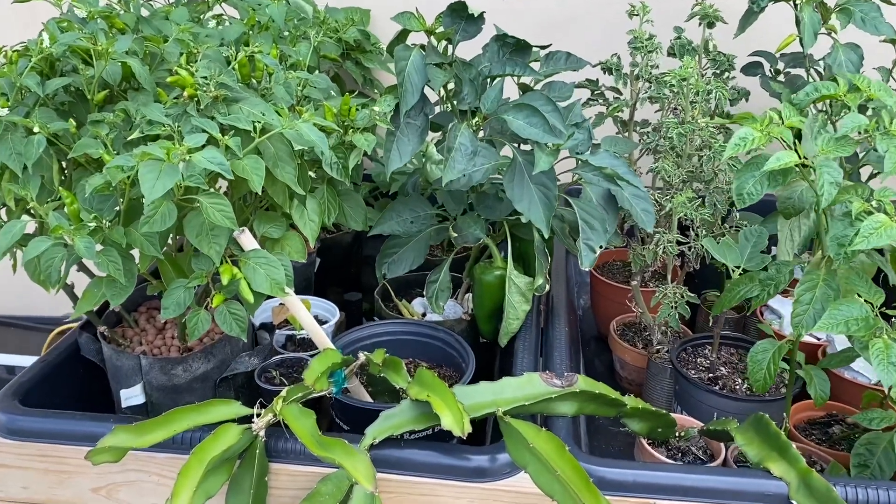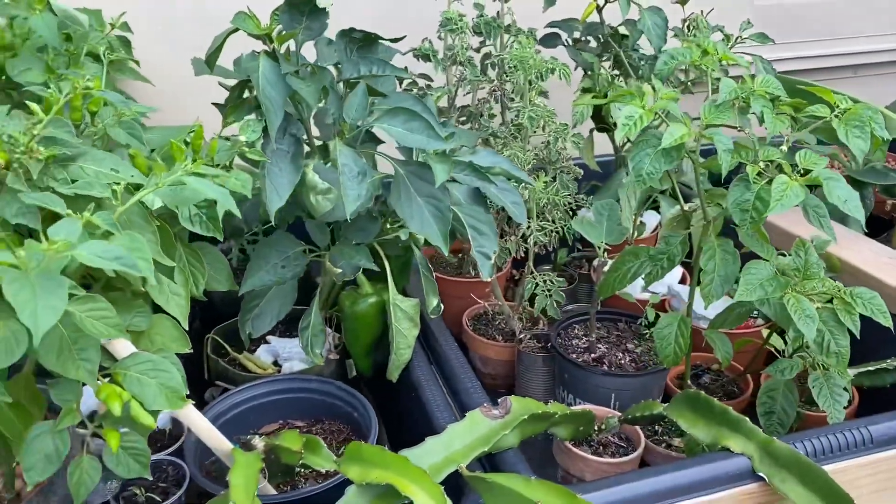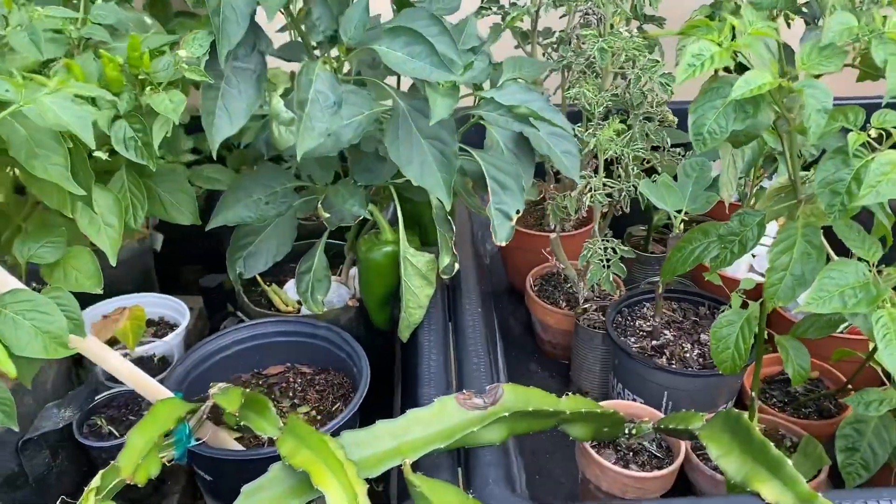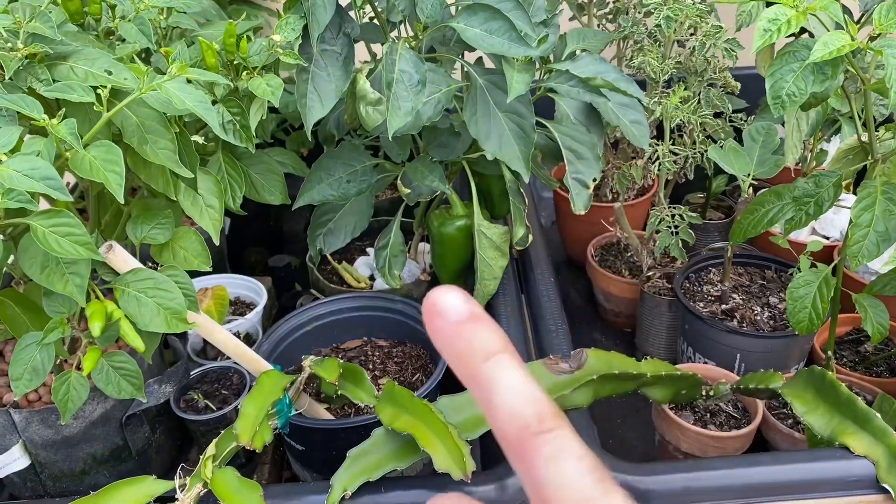Welcome back boys and girls, Bob Grose here. Just gonna give you a little update on how the flood and drain system is doing. The flood and drain system is absolutely incredible.